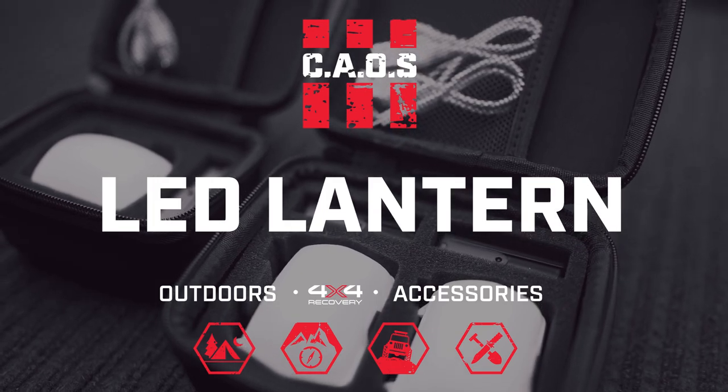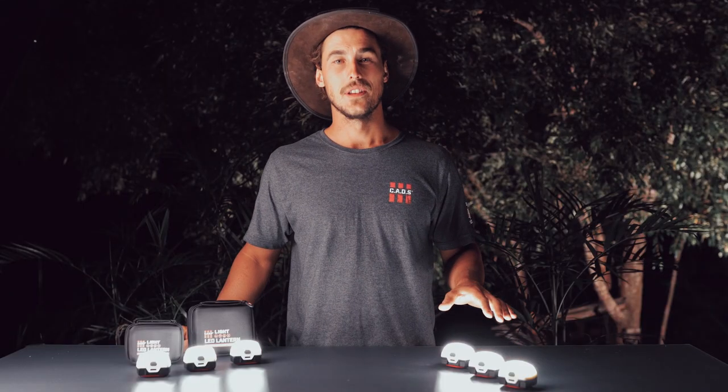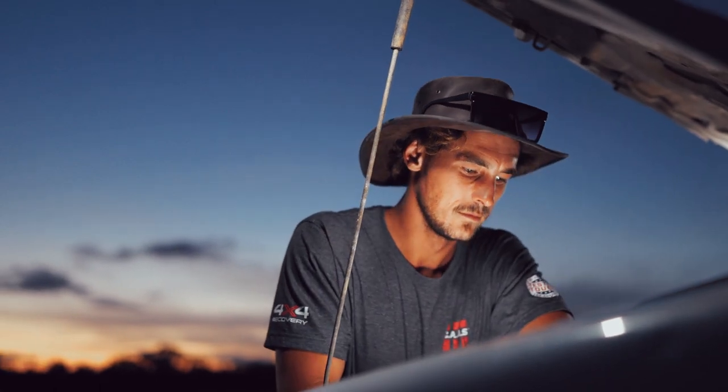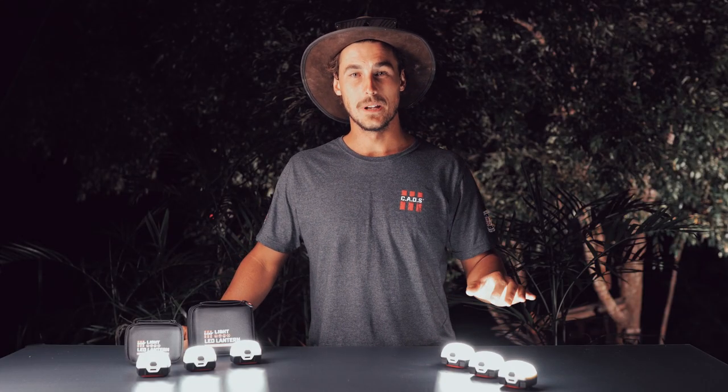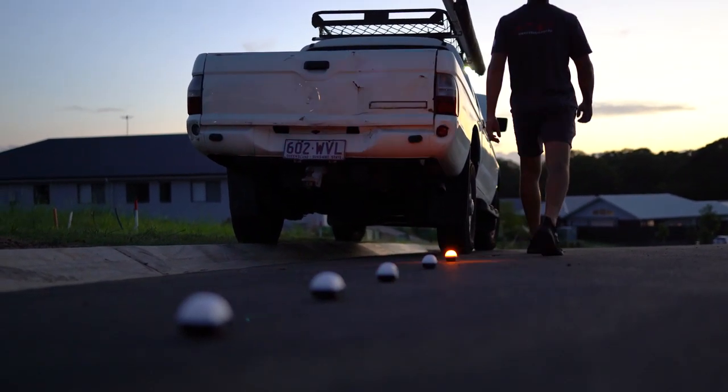Hey guys, tonight we're going to be discussing a few of the key features of the Chaos LED Lantern. These lights have five available modes, ranging all the way from 6000 Kelvin bright white through to medium and low. They also include an amber mode for insect reduction and a flashing amber for attracting attention.